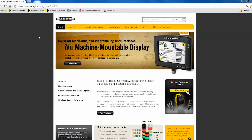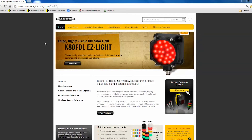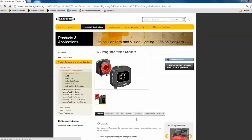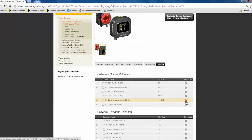To start, we need to get the latest version of the iView Series software. This software can be downloaded from BangerEngineering.com. From the home page, click on Vision Sensors and Vision Lighting, then click Vision Sensors. Choose either of the iView links to get to an iView product page. Then click the Software tab and download the latest iView Series software from the Current Releases section.